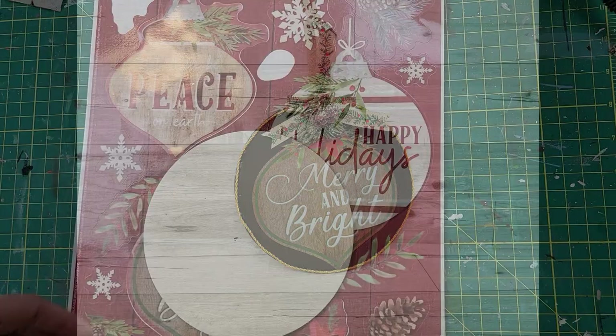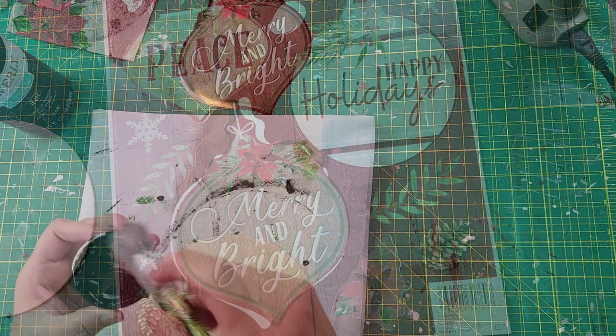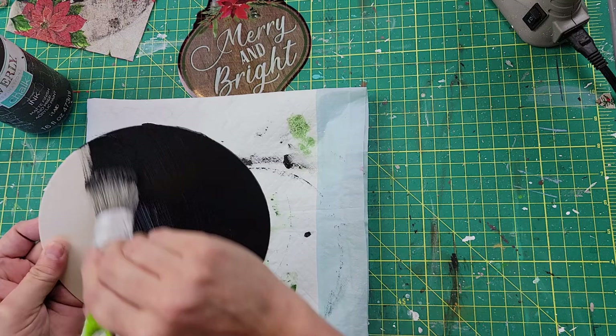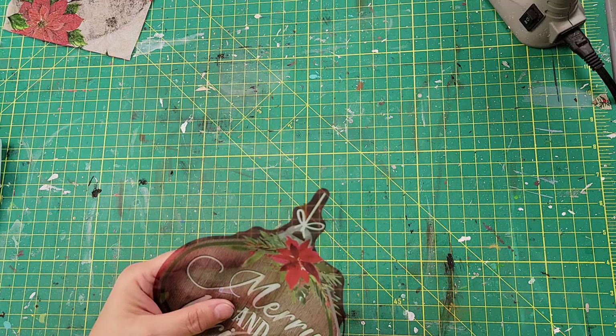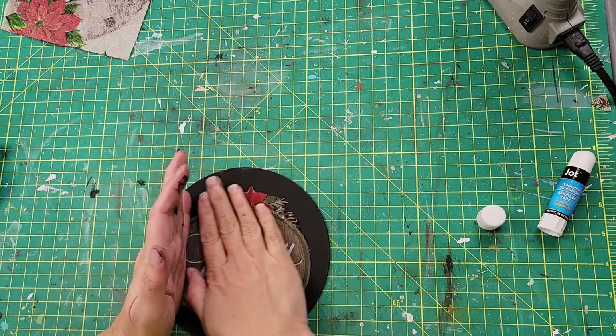Okay, here is DIY number three. For this one I use another wood round and one of these window clings — I believe I got this from Dollar General. I'm going to start off by painting the wood round with my ink color and give that a coat all the way around. After that I'm going to take that window cling and trim it so that you don't see all that plastic around it. Once it's all trimmed, I am going to use my glue stick to adhere it to the wood round. I like to use a glue stick because it just doesn't show any brush strokes like Mod Podge does.